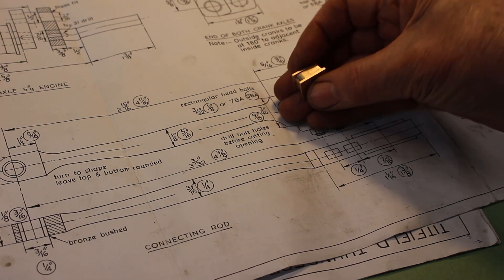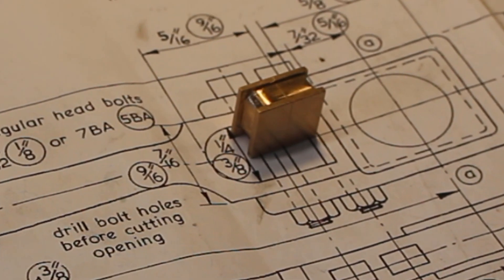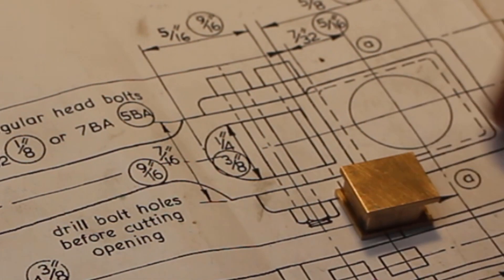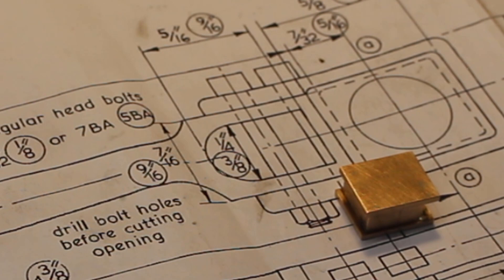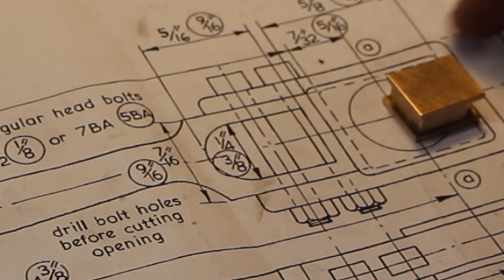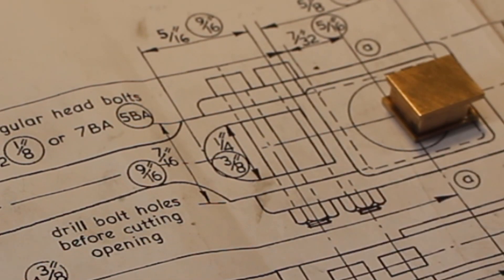So that's the bearing blocks milled up and ready to put a hole in. But before we do that, I think we should make the strap, put it all together, and drill these two bolt holes.